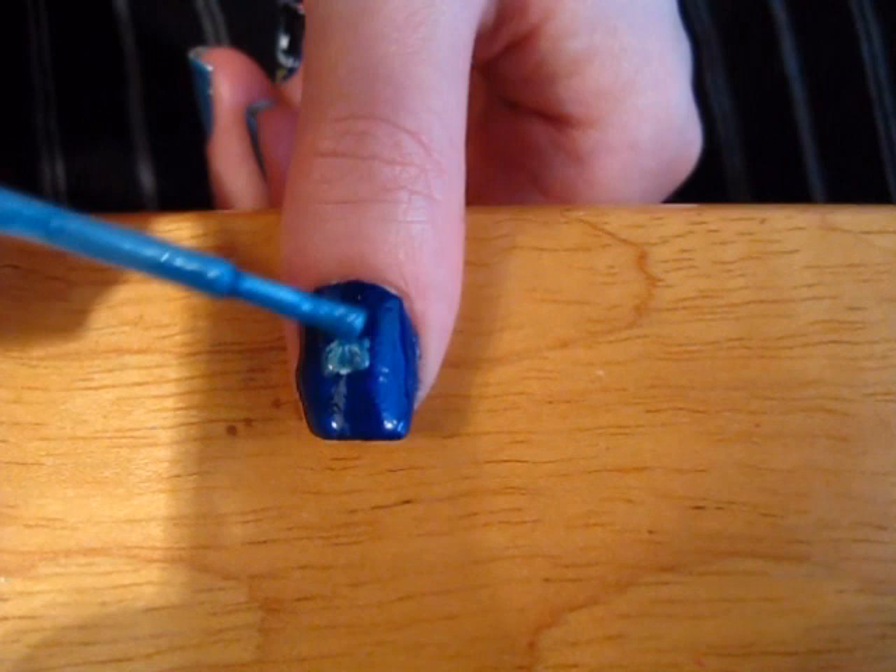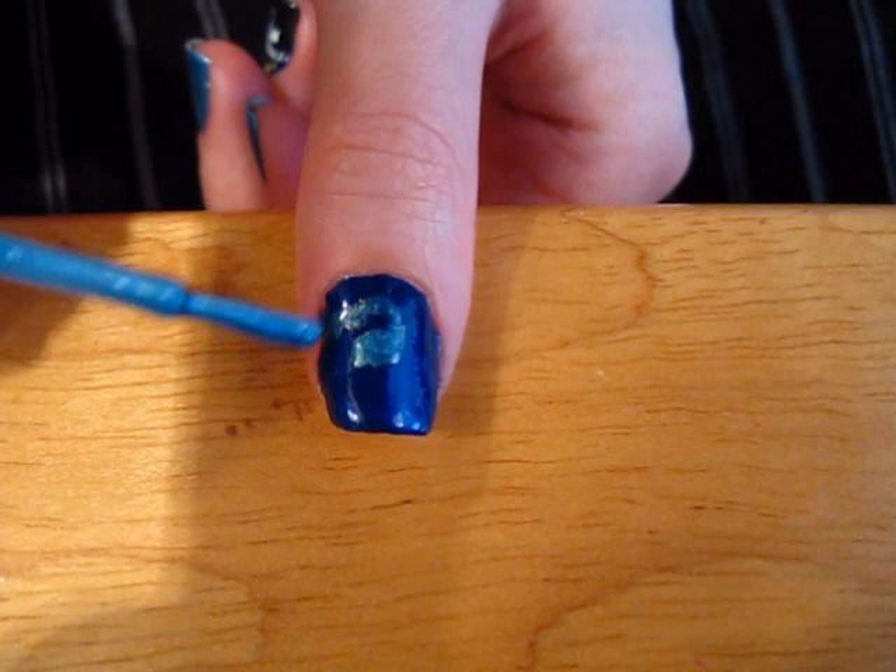Beginning with a light blue, create a swirl in the sky. It's a really good idea to look at Van Gogh's painting for reference while you're doing these nails. I have a link to his painting in the description box below this video.